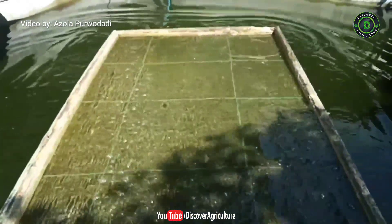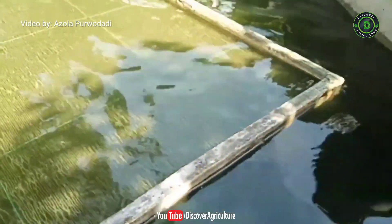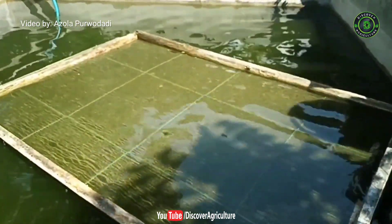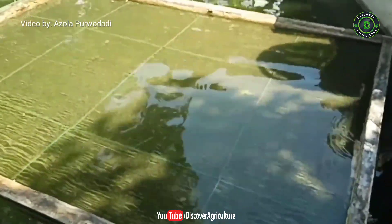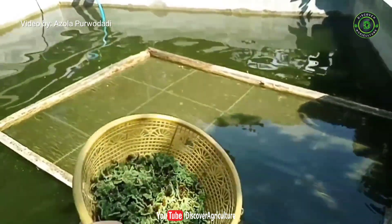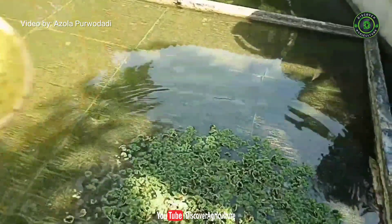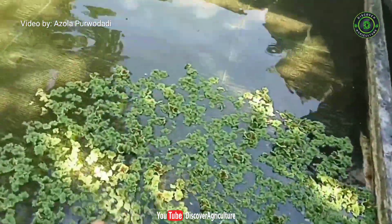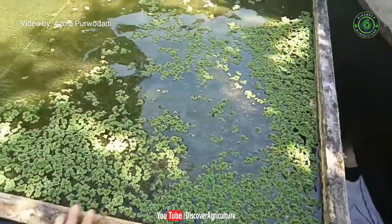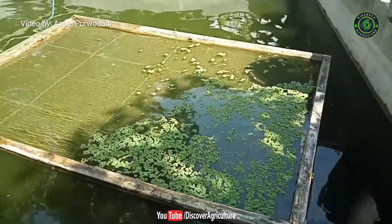It's going to look like this. As we know, there are fish down there in the pool, but the fish cannot touch the plants cultivated on the caramba. Now we will place azolla on the caramba — and here it is. Azolla can grow on the caramba, and if we wait for about a week, the caramba will be full of azolla, growing well without being eaten by the fish.